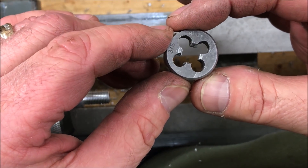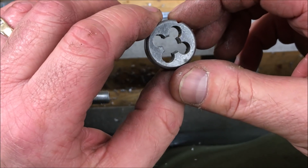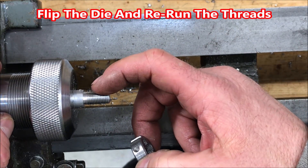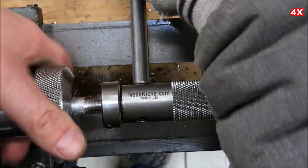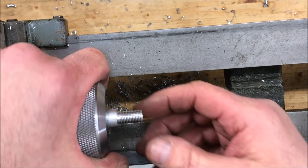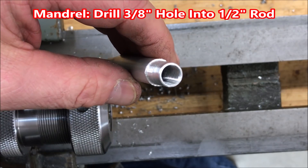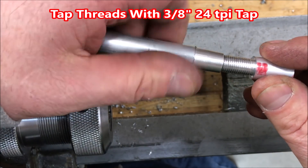If you take a look at this die, you can see that it is somewhat cone-shaped — that allows the material to enter, and the back threads are what actually make the proper depth cut for your threads. So I'm going to flip this around in my tool and die holder and run it back up onto the threads in reverse to make sure the threads are cut to the proper depth all the way to the end of the blank. We now have some very nice, well-defined threads on the end of our blank.